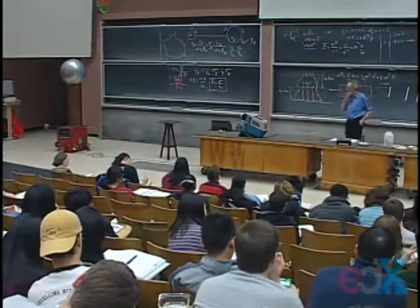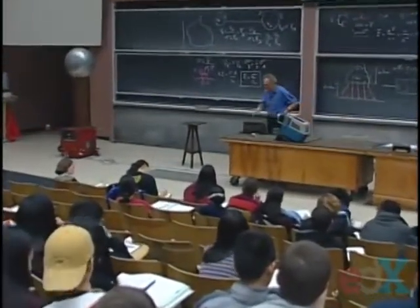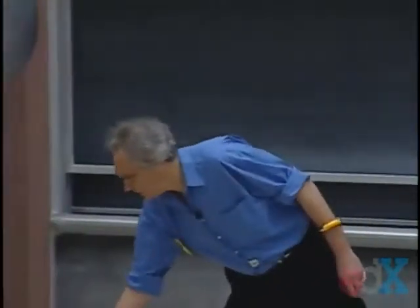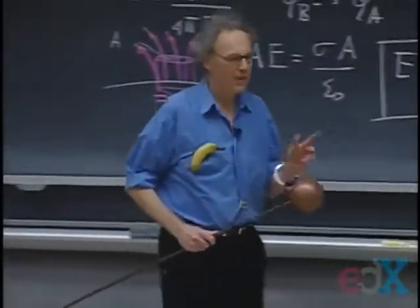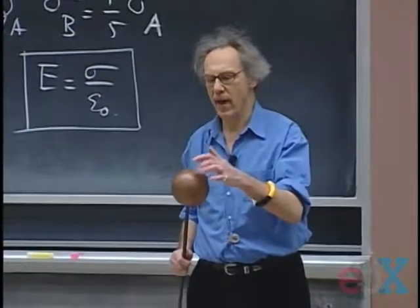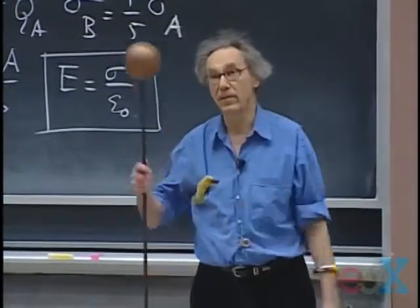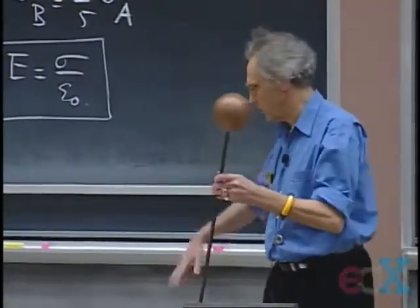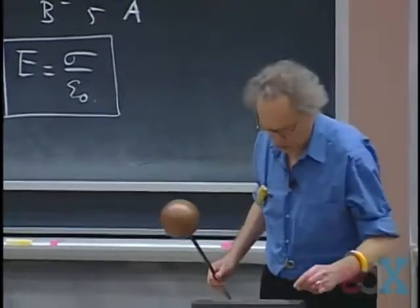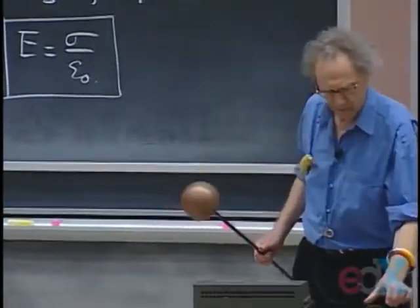The first thing I want to do is create some sparks. I'll run the Van de Graaff and approach it with this small sphere — small radius. As I come closer and closer, the electric field will build up and I predict that sparks will fly between the Van de Graaff and this sphere. The sphere is grounded, so any current that flows will go through the ground, not through Walter Lewin. So there's no danger, at least not yet.